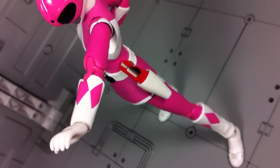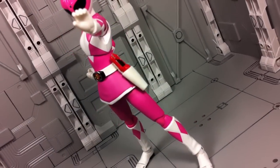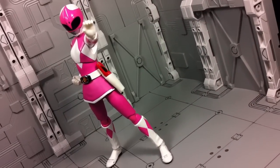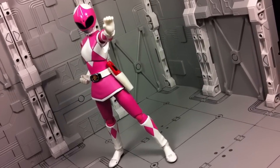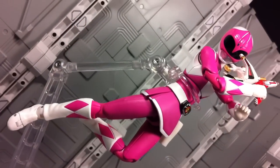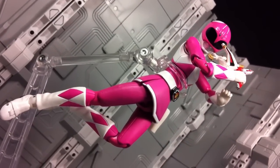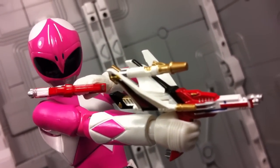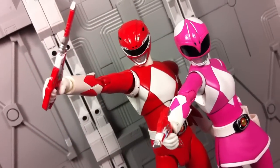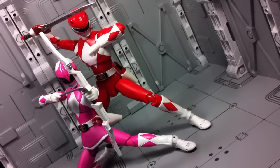To be honest, when the SH Figuarts Mighty Morphin Pink Power Ranger was announced, I didn't think much of it. Sure, being a Tamashii Nations release, her high quality was almost guaranteed, though I wasn't expecting to see anything that hadn't already been accomplished by the Red and Green Rangers before her. That said, I was pleasantly surprised. Putting it simply, the core figure is the best combination of functionality and form in the lineup. It's not a huge difference, however it's one that I truly appreciate. The only real downside to this figure would be her accessory selection — I just want all the forms of the Blade Blaster to be included. Still, it's not enough to completely turn me off from the toy.